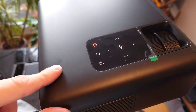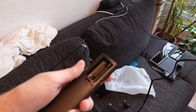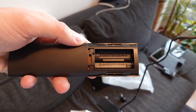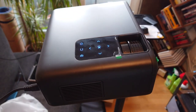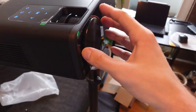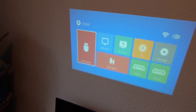I've plugged it in already and the red standby light came on. The remote needs two AAA batteries, which don't come included. You don't need the remote though - you can use the top buttons. Turning it on now, you'll hear a little fan noise in the background. I also need to remove the lens cap first.